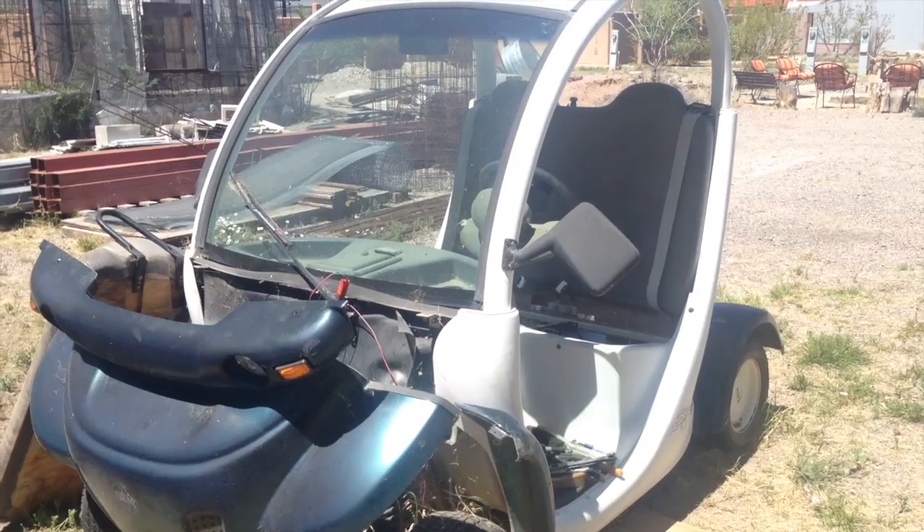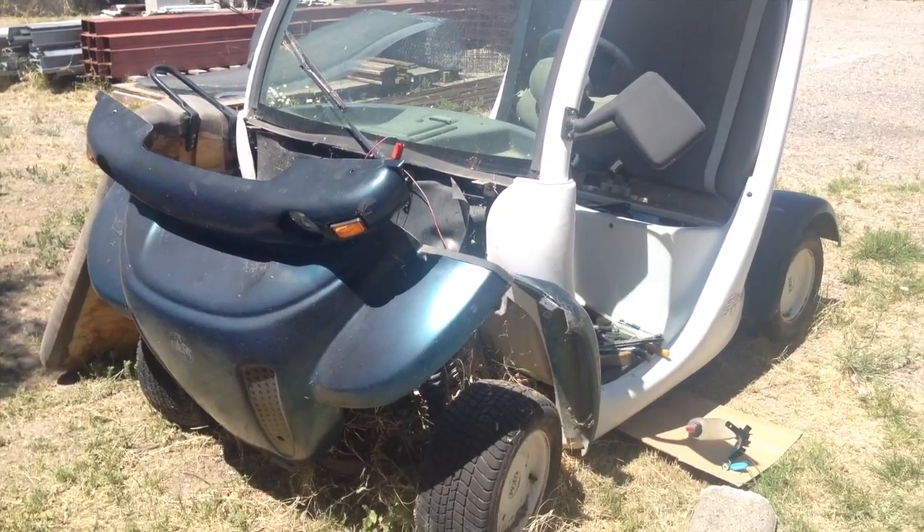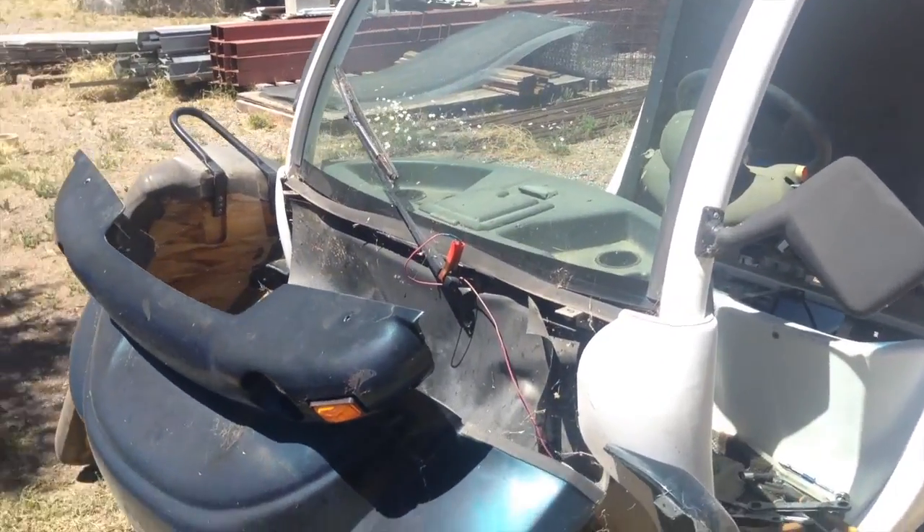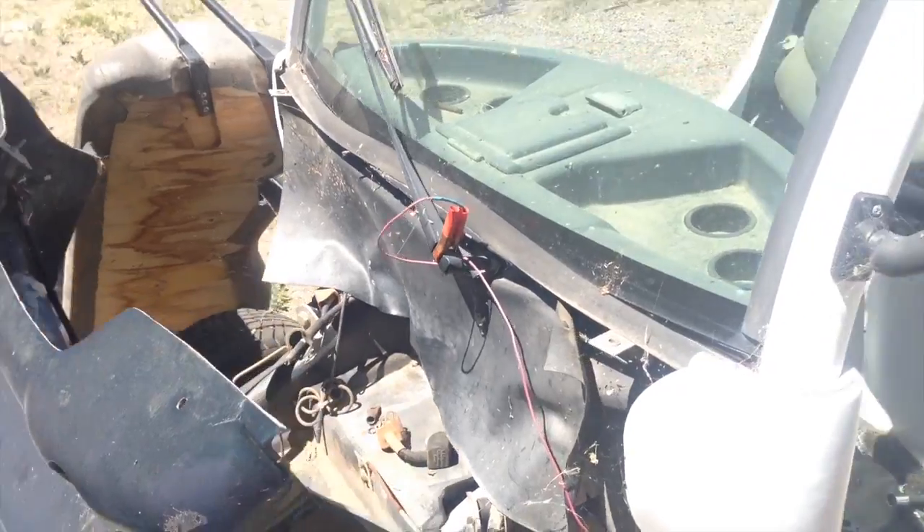Hi, I'm Mikey Sklar, and today I want to talk to you about recovering the batteries for an electric vehicle. A few years ago I acquired this GM electric vehicle. It requires six batteries, all 12 volt, to keep running.